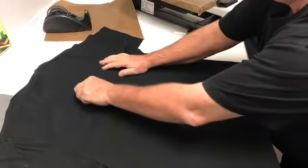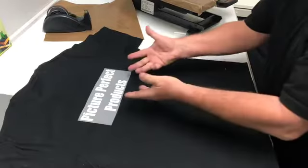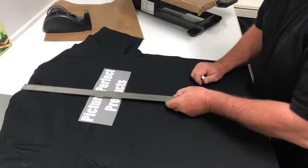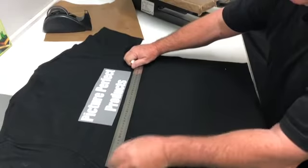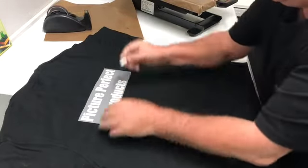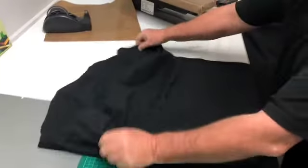Turn the shirt around. This time we're going to get our bigger transfer. Sometimes transfers are a lot bigger or smaller, but in this instance we're going to position it roughly around there. Measure it from the top — 22 centimeters from the top. And check the sides: 14 centimeters each side. Now carefully put a chalk line there and a chalk line there. We've got chalk lines on the back and chalk lines on the front, and we're all ready to go.